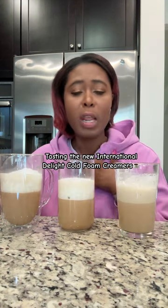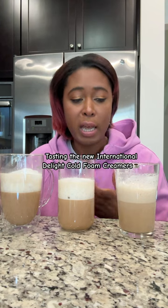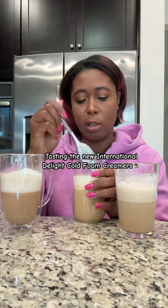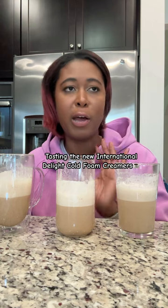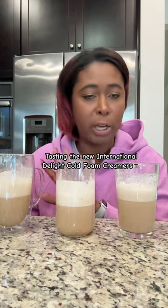The sweet and creamy are good. If you're someone like me and you really want that flavoring in the coffee, I would add more if you're using this as your only creamer in your coffee. And then just stir it a little bit, leaving some of that foam still on the top. I'm giving these all an 8 out of 10. I think I'm giving the caramel macchiato an 8.5 out of 10 because I like the flavoring a little bit better than the other two, but they're all really good options.